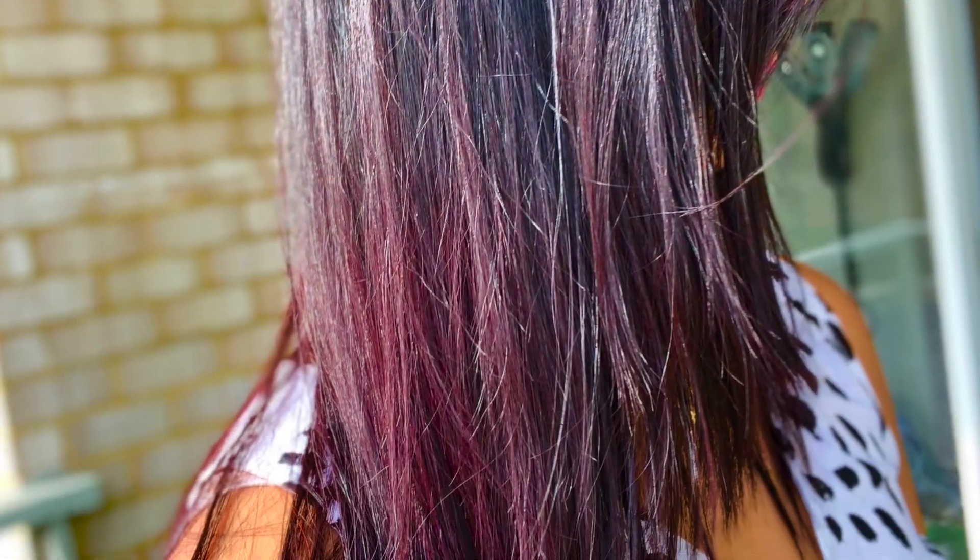So I am done with the application. I have put it on perfectly. I will remove any color from the face quickly. Now I will keep it on for 25 to 30 minutes. After that, I will wash it out with conditioner. Then I will show you the results. Thank you.